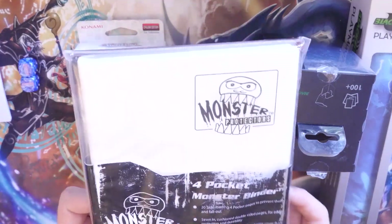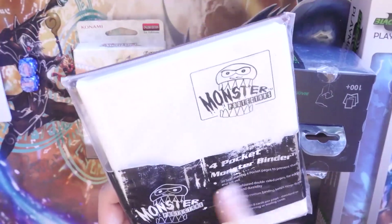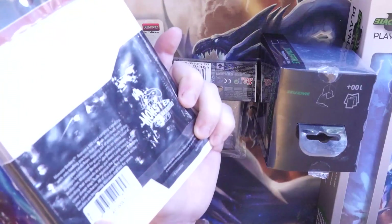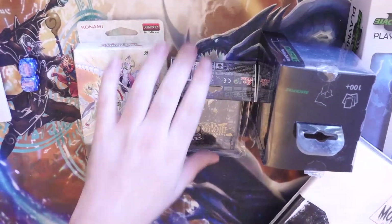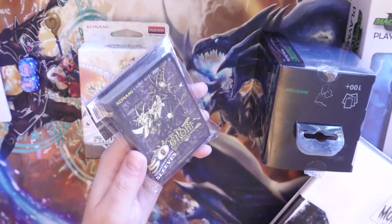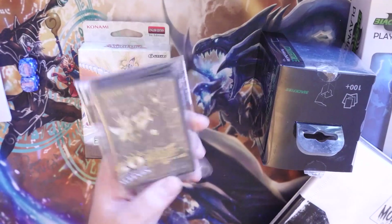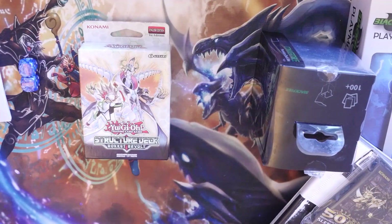We've also got an awesome Monster 4-pocket binder. The padding's a little battered, but it is brand new and sealed — you've even got the barcode over the seal. Then you've got sleeves — you can have any pack of sleeves you want. I just thought these ones look badass, but I also have Dragon Shields and Ultra Pros. You can choose whichever ones you want, and again I will show the winner exactly what I have for that.